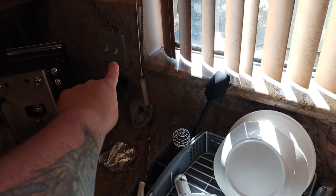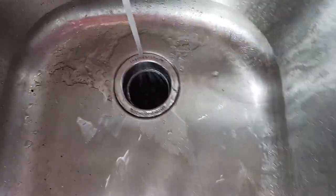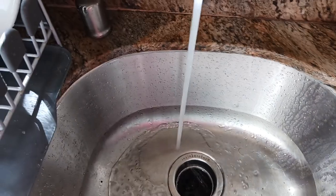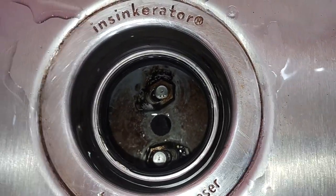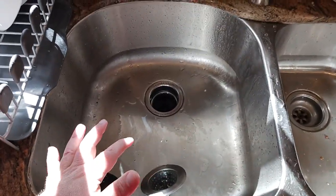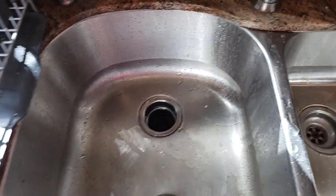I've shut the garbage disposal off and now I'm just rinsing this out — much cleaner, way cleaner than it was before. Let me shut the water off. I'll turn the light on — way cleaner than before, and the smell coming out of there — whoo, stinky pants.